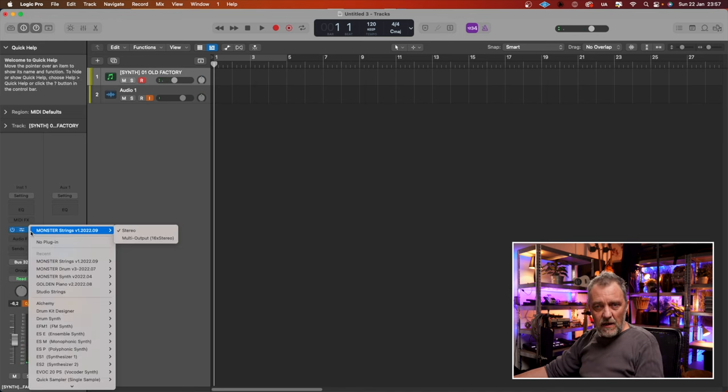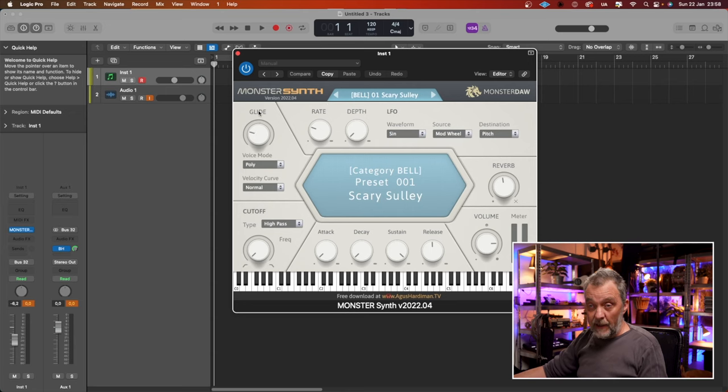Let's take the synthesizer plugin. Here we have a few more controls. We have a glide — portamento, it's sometimes called. We have an LFO. And we have a filter with high pass, low pass or none. An ADSR and a reverb. You can't change the reverb type, just more or less.